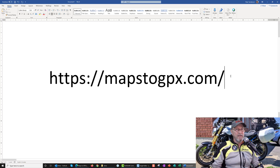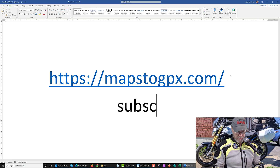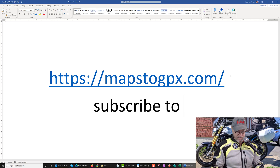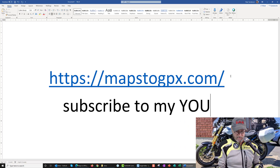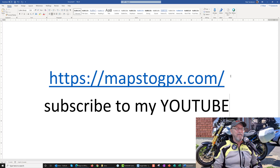What you need to do is subscribe to my YouTube if you're not already a subscriber — that just helps me make more videos like this. Thank you, have a great day.